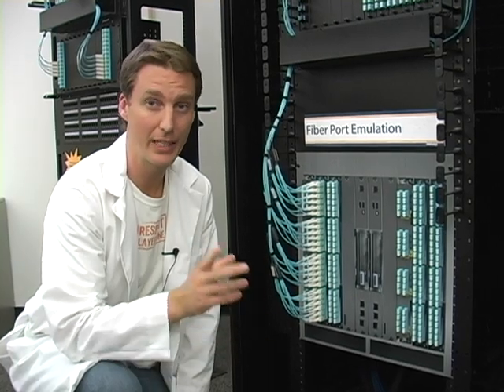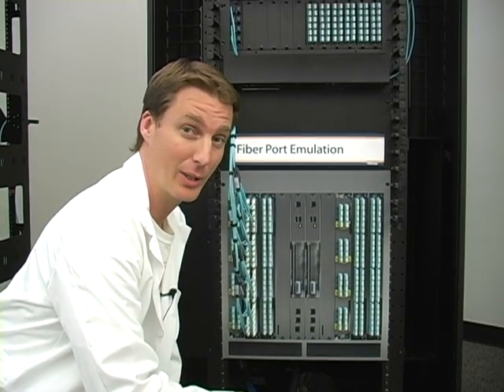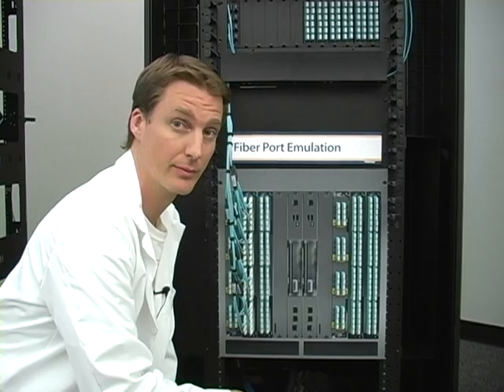When cabling up a high-density fiber or copper switch, there are some key considerations to completing a world-class job. This approach will enable you to work more efficiently as well as look more professional. Because if you just jump into it with no strategy, you're going to end up with a mess — and a cable mess can lead to downtime. Nobody wants that.